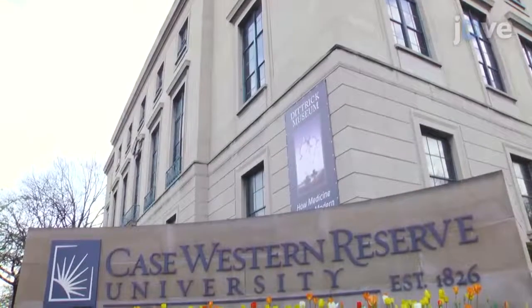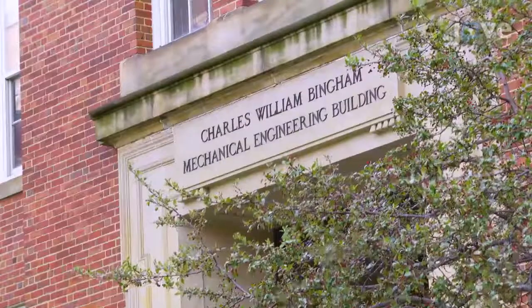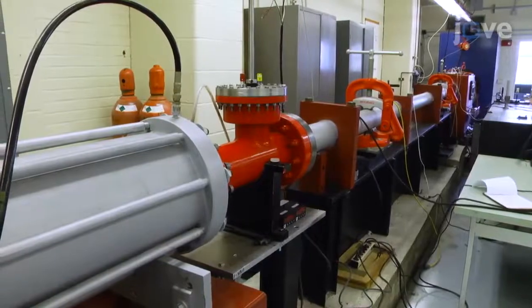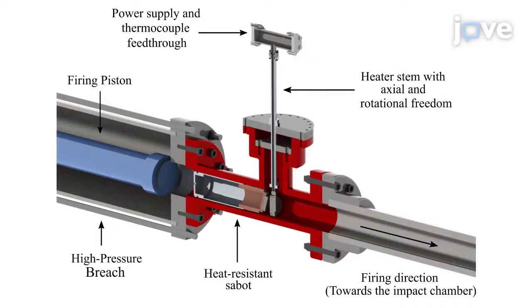The gas gun at Case Western Reserve University is single-stage with a 6-meter length and 82.5-millimeter bore. One section houses a custom modification to the gun for this experiment. The modifications are represented on this schematic. A heating system mates with the existing gun barrel so that the sample held at the front of the custom heat-resistant sabot can be heated to desired temperatures in excess of 1,000 degrees Celsius.